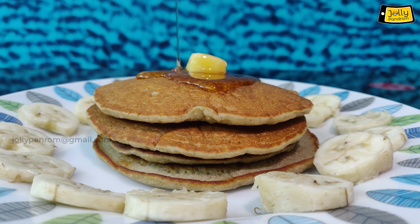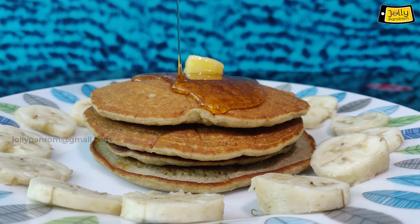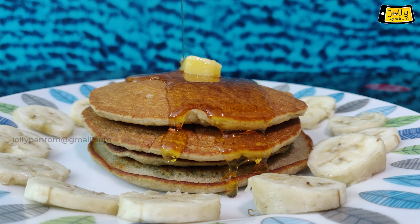Hi viewers! Welcome to Gavi's Kitchen and Jolly Pondrom channel. Now we will see two varieties of pancakes — plain pancake and banana pancake. Let's go to the program.